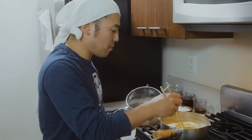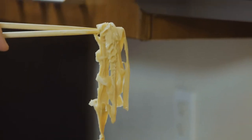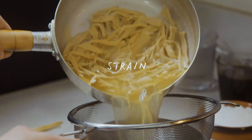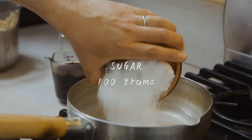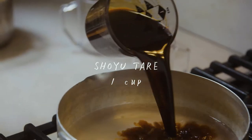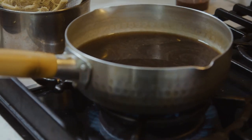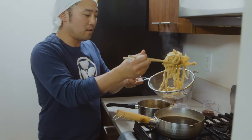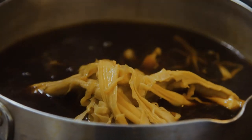It's been boiling for about 30 minutes — check it out, way different than before. Now we're gonna strain it, put in some water, sugar, and the shoyu. Now we're gonna add the bamboo shoots in here and boil it for another 30 minutes.